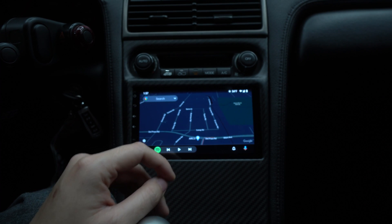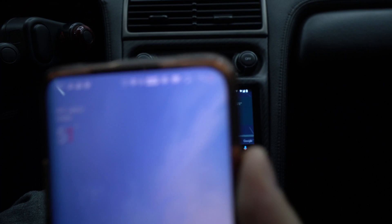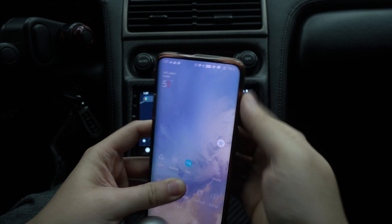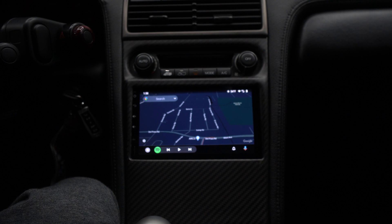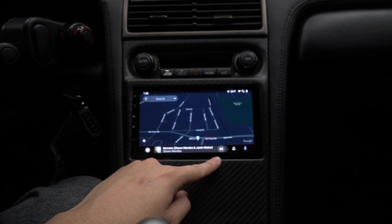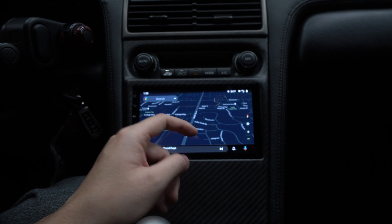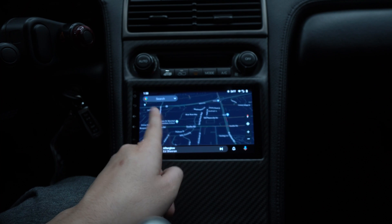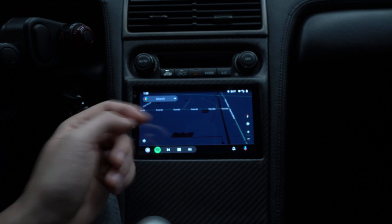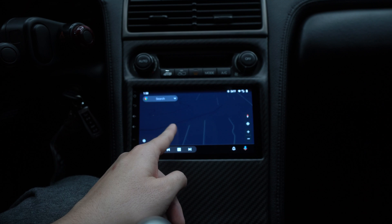Wireless Android Auto is very cool. My battery is at one percent right now — having it plugged in does have its benefits since it charges your phone. But there's something to be said for having your phone in your pocket, walking into your car, and already having Android Auto connected wirelessly. In terms of responsiveness, it's pretty good — decent. Wired feels a little bit smoother. I'd give wireless a seven out of ten and wired a nine out of ten. Wireless is still very doable and super convenient.